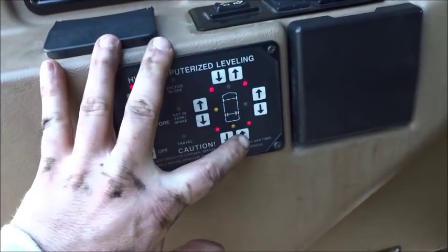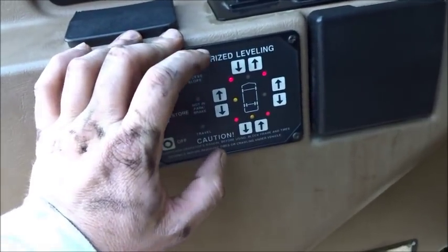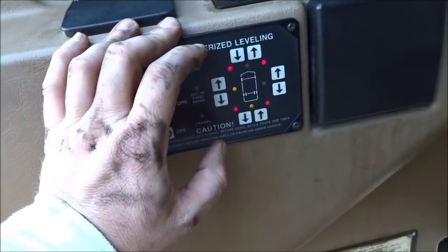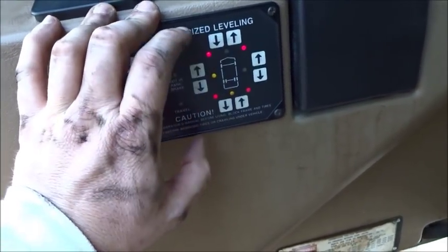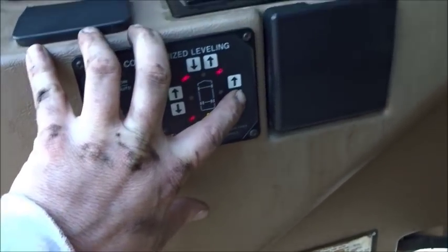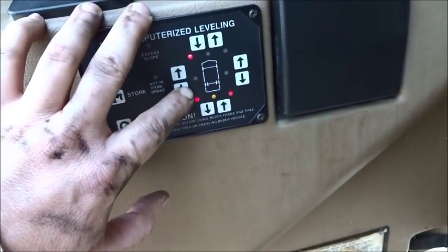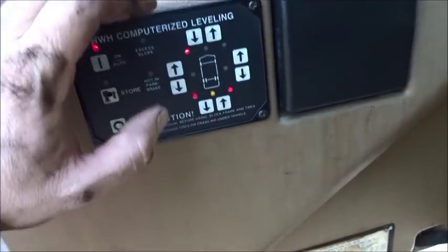I don't ever use the auto feature - every time I've used it I wasn't happy with it, so I manually do mine. I can do my fronts up, my backs up, one side - I can really do just about anything with them and be in complete control. Right now I'm just going to let the passenger side down. Both sides are completely down now.